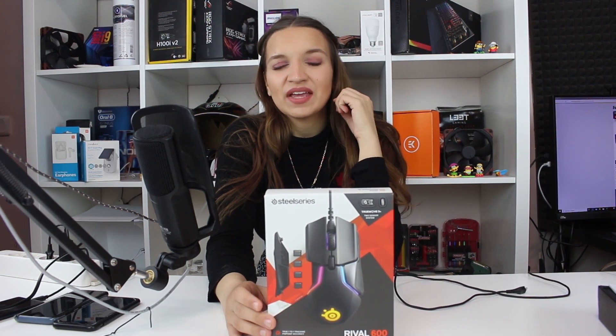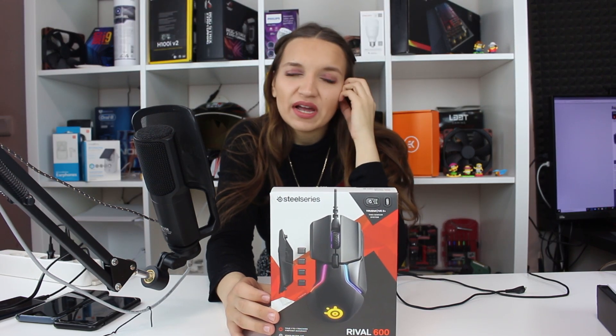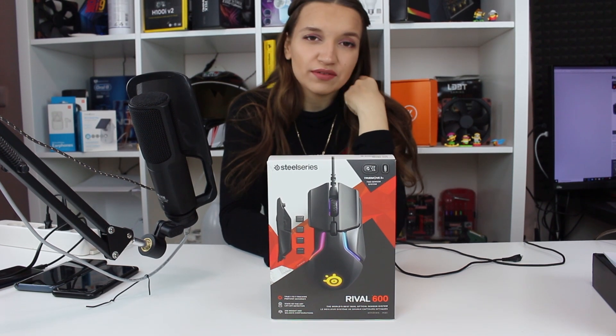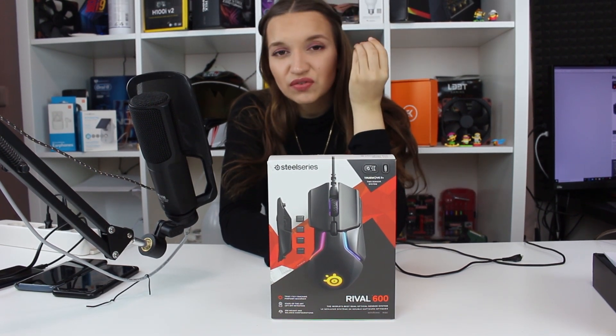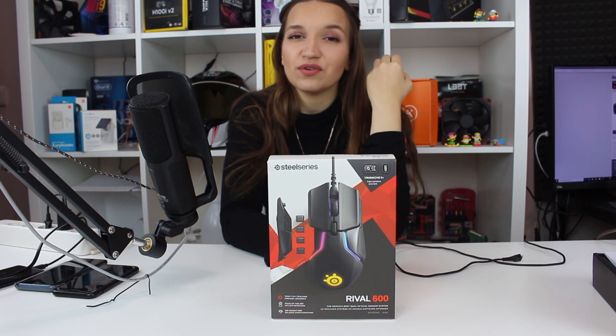Hello guys, this is GabiTech and today we will speak about one of my mice — this is my SteelSeries Rival 600. One amazing gaming mouse for an amazing price, around $75. It's a very good mouse because it has a lot of features, and of course RGB.